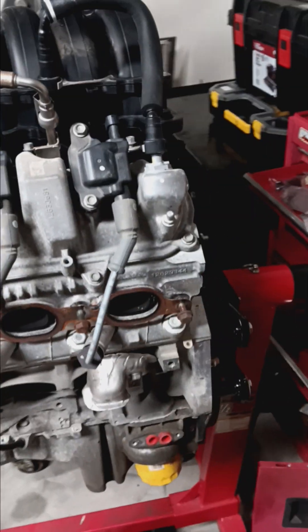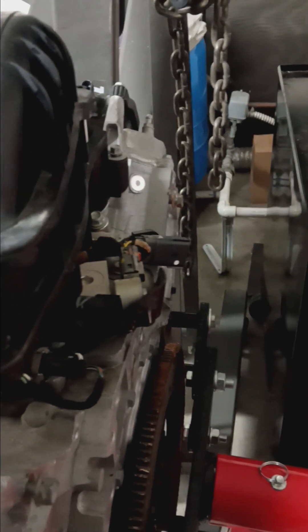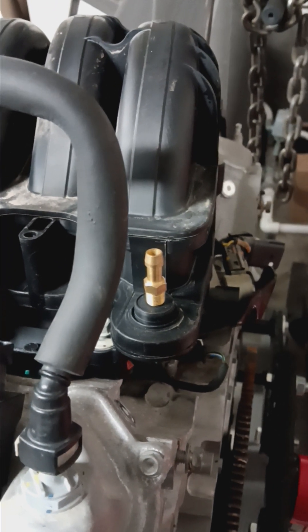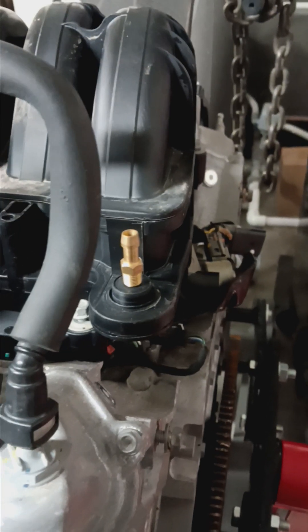Now where do you get vacuum for your brake booster? Come right over to your stock intake manifold. You're just going to drill this out, take a half-inch fitting, place it right here, screw it in, glue it in — whatever you guys want to do — then a half-inch rubber hose over the hard line from your brake booster to the intake manifold.